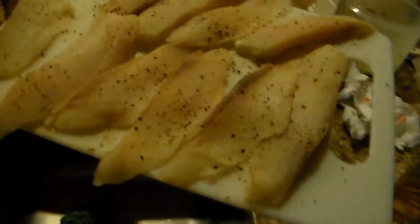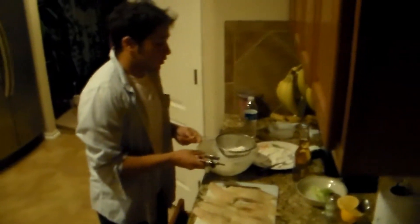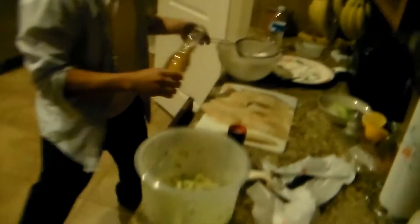So we got the fish here that we filleted. We filleted all of this fish out of the two fish and got all of this. I've already seasoned that. So this is a beer batter — I'm going to take this beer and pour it in here.